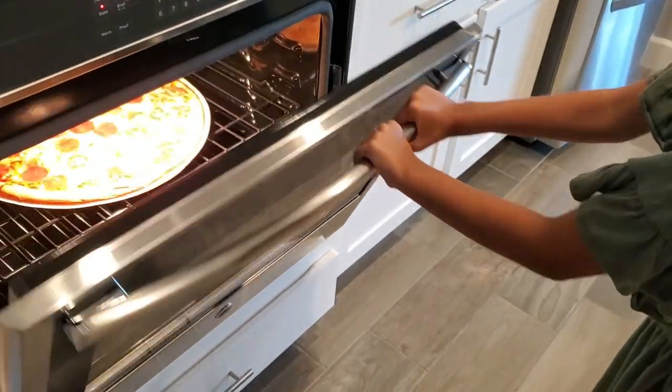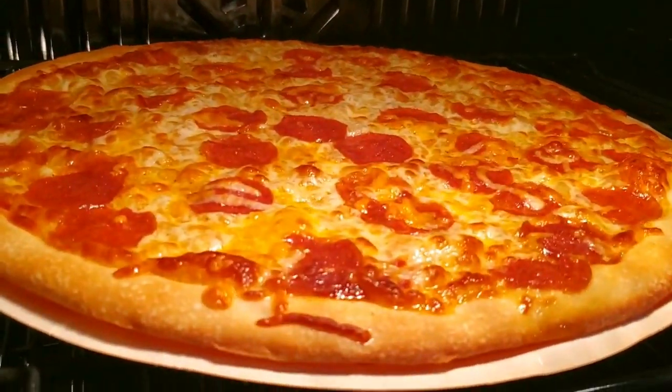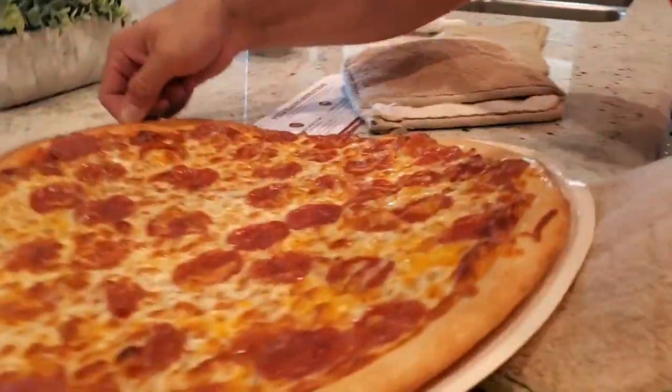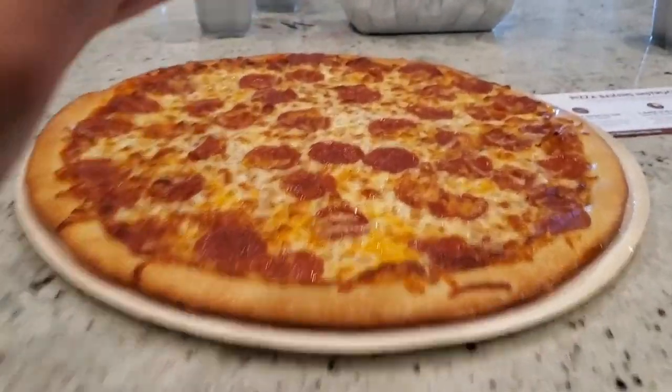Alright guys, the pizza is ready! Let's get it! Woo! Pizza, bro! Pizza! Okay, so we're taking it out right now. Look how good it looks.